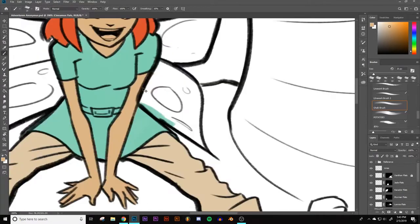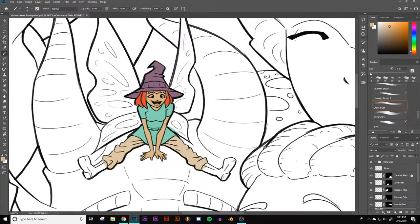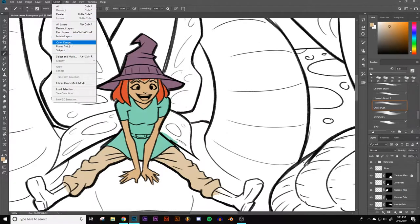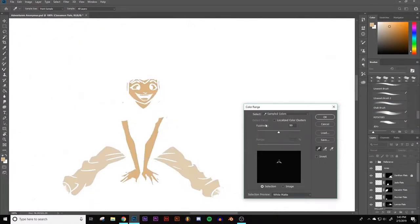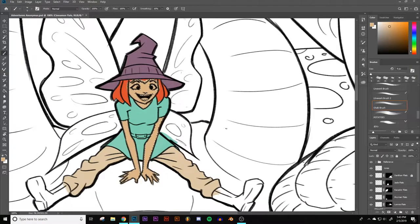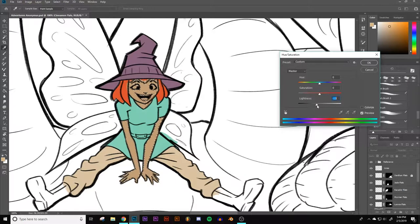It's very important in the character design process. Get some good color combinations that make for interesting-looking characters. I'm going to take this color, put it a hair darker. So I'm just going to select color range and tap right there, adjust the fuzziness so that you're not selecting the pants. Then I'm going to go Control-U for hue saturation — I use this pretty much all the time. We're going to take it darker and a little bit more saturated.